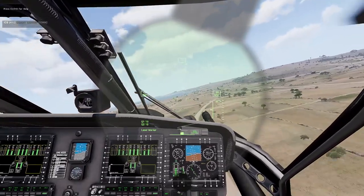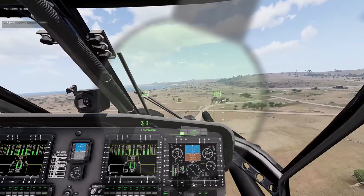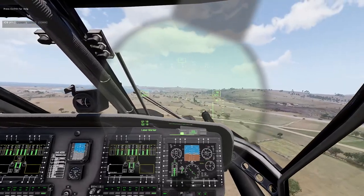This has been a quick guide on how to start up the H60 series — the modded Blackhawks — as well as how to set up the HUD and configure the FLIR laser designating pod.